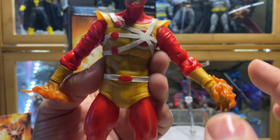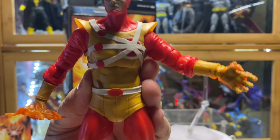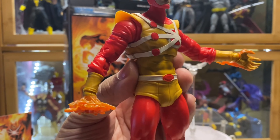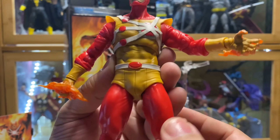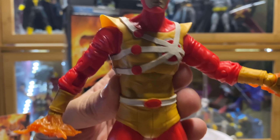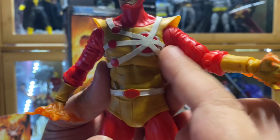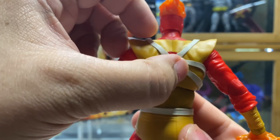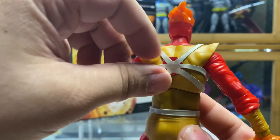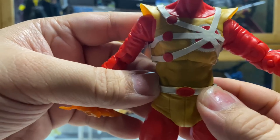I like the sculpt that they put on here. It adds texture to the character's design instead of just being a flat surface. I think this is well done. It is glued on so it doesn't move away, which I think is a good design choice.